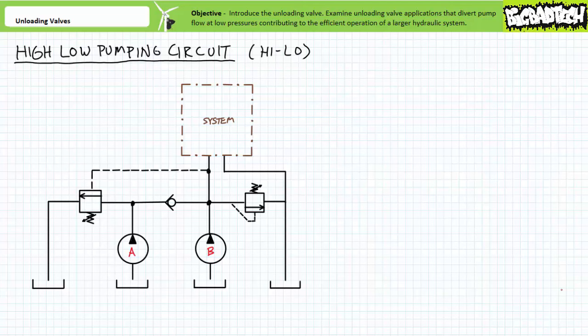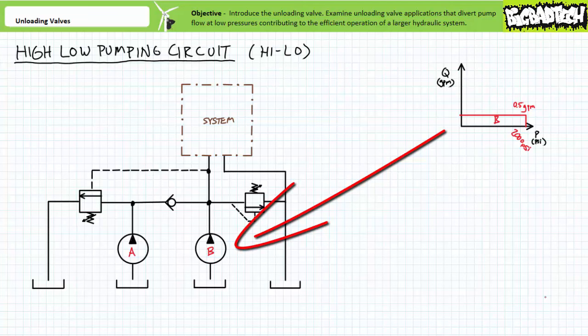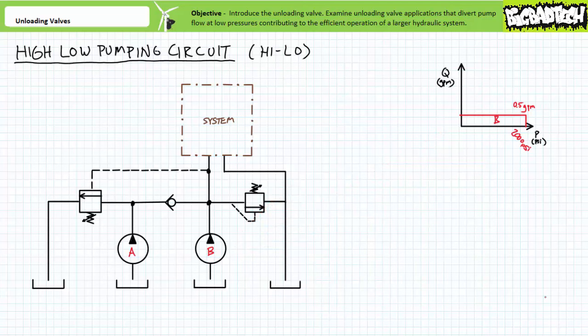The rarest and most expensive pump is one that produces high flow at high pressures. However, one can economically purchase an inexpensive pump that produces high flow at low pressures, or one that produces low flow at high pressures. A basic high-low pumping circuit consists of two pumps in parallel with a check valve in between. Pump B on the right generates low flow at high pressures — let's say 0.5 gallons per minute up to 2,000 PSI, with a perfect flatline response assumed for this application.